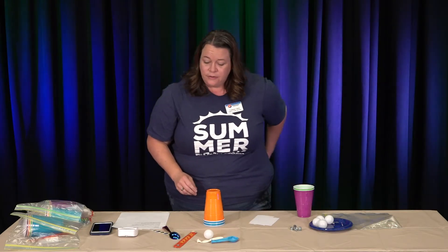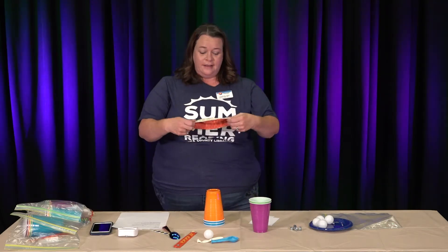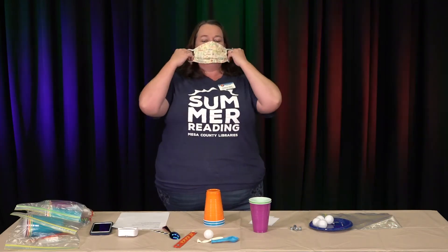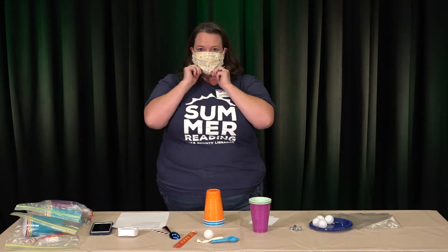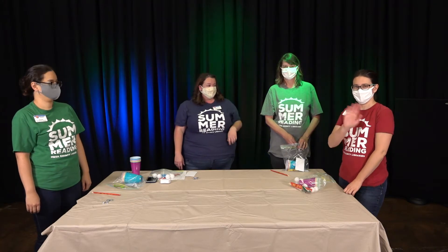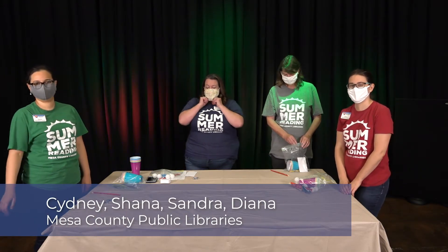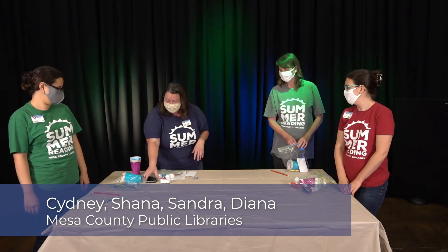So that's an overview of the games. I'm going to put on my mask and have some of my library colleagues come up and we're going to demonstrate how to play some of these games. I have some friends here with me — this is Diana, Shawna, and Sandra — and we're going to demonstrate some of these games.